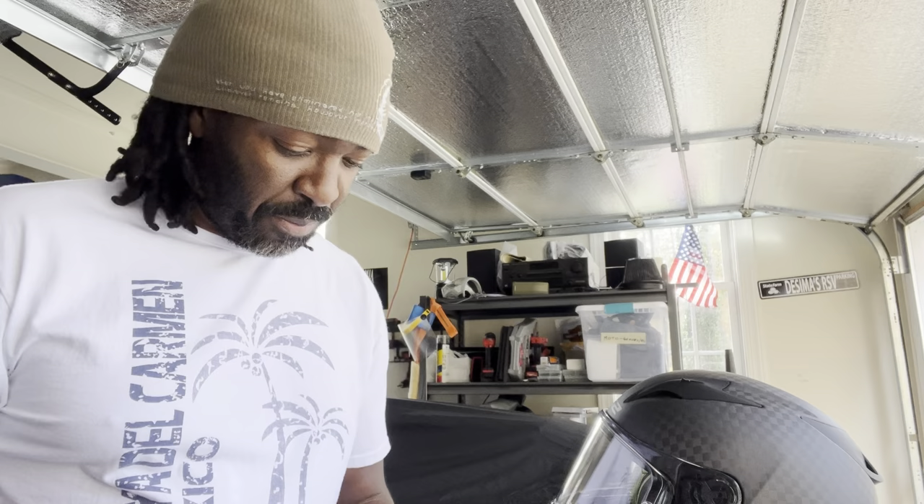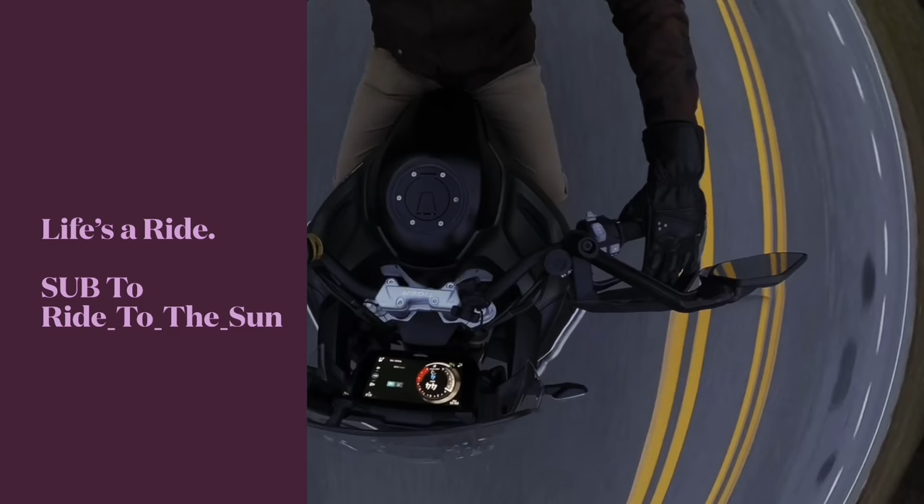Good morning, good afternoon, good evening, wherever you are — welcome to Ride to the Sun. Is your helmet too tight? I'm going to tell you how to fix it.